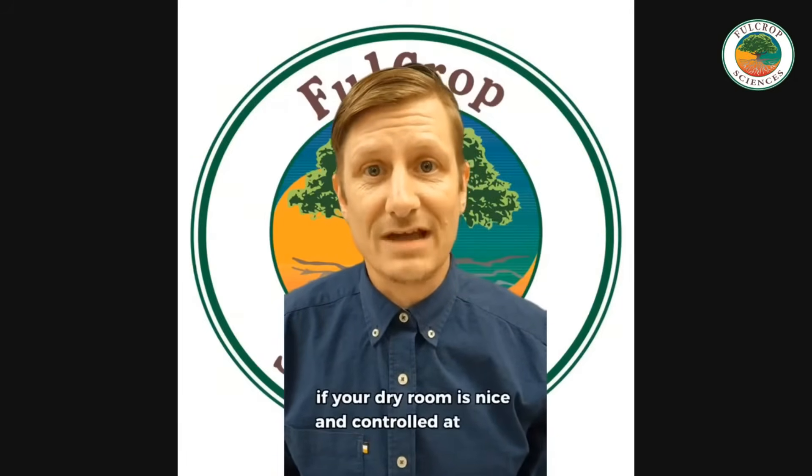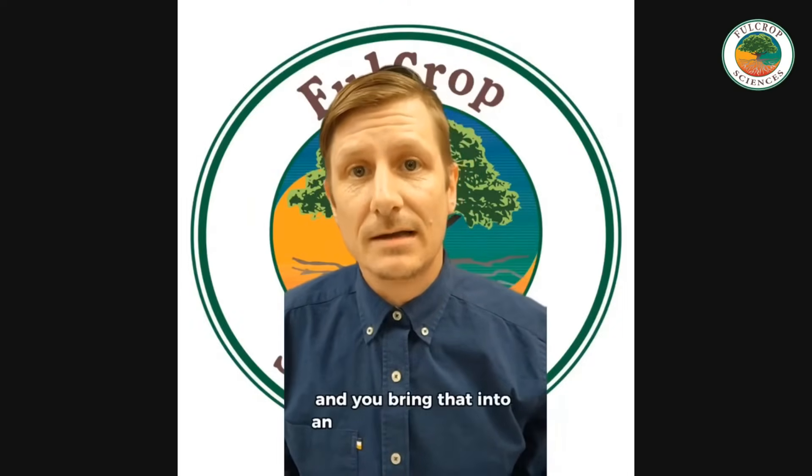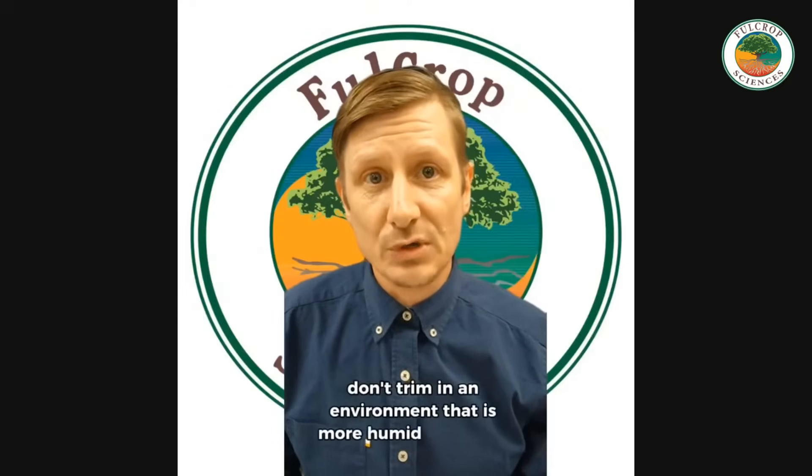Step five is trimming without rehydrating your flower. If your dry room is controlled at 40% RH and you bring the flower into an environment with higher RH, the flower will reabsorb water. The simple rule: don't trim in an environment that is more humid than your dry room. Ideally, trim in the same room or at least conditions similar to where you dried.